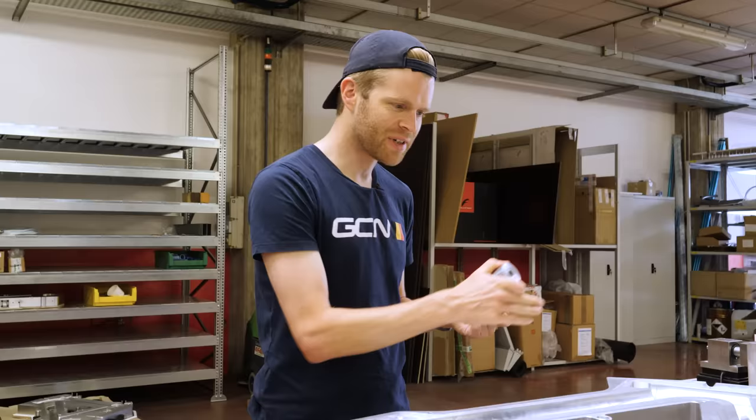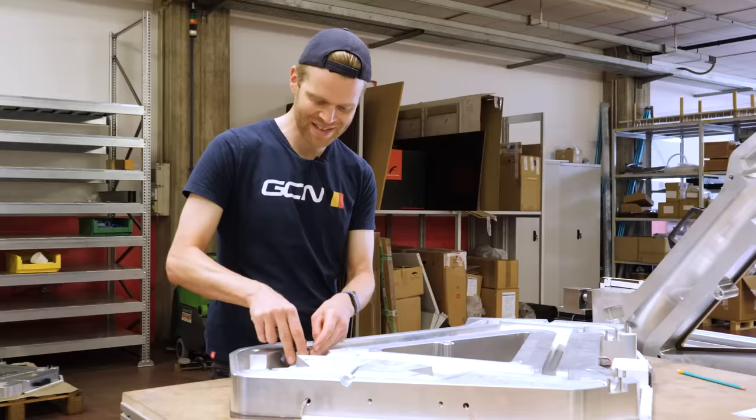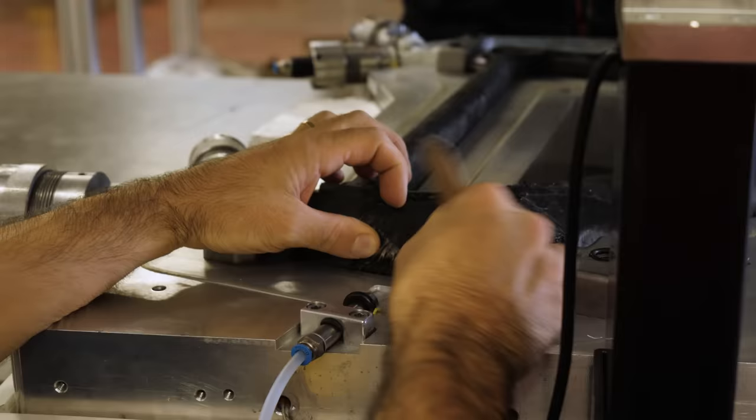At key points in the mold, there are CNC machined inserts that go in to achieve really great machined accuracy and high tolerances at critical points — the bottom bracket, the headset area, and the seat post insertion. This two-part insert for the bottom bracket screws into place. By doing it this way, 3T reckons it can achieve plus or minus 0.001 millimeters of tolerance on the bottom bracket alignment and the other hardware contact points as well. It's a very clever way of doing it.